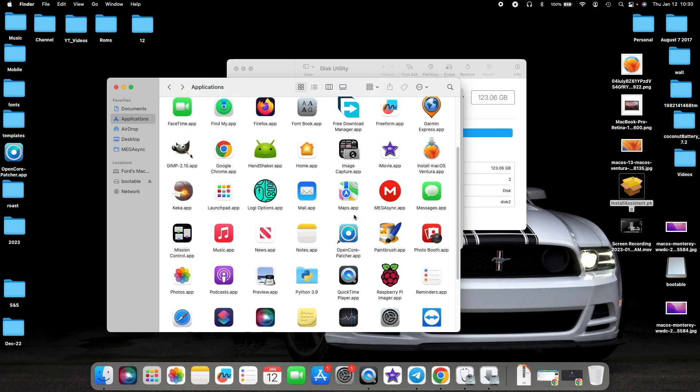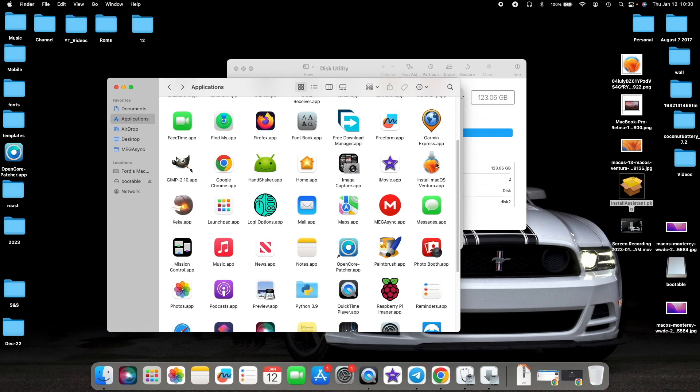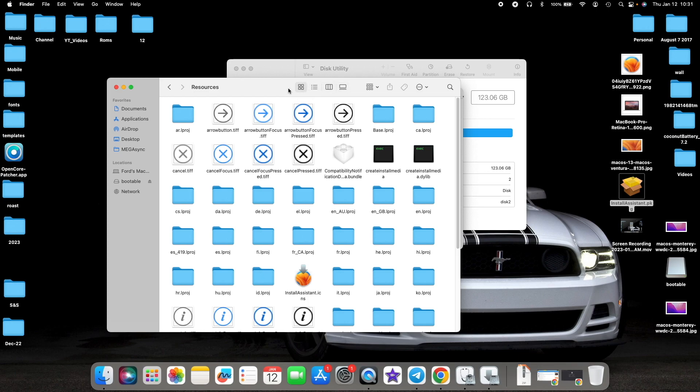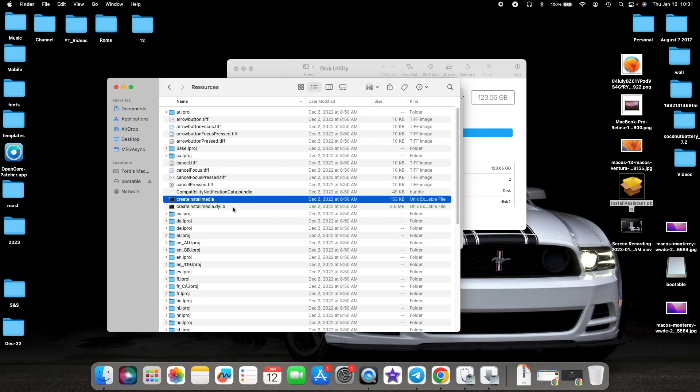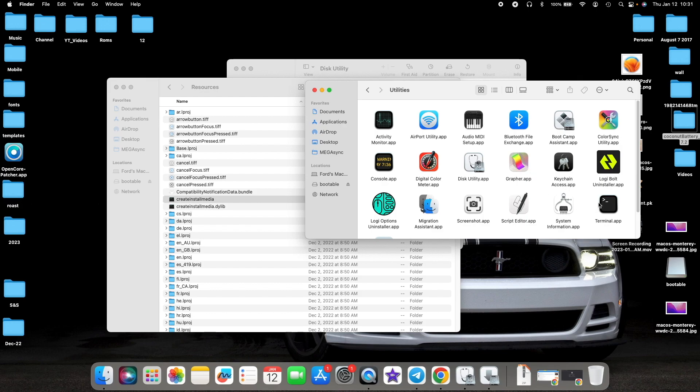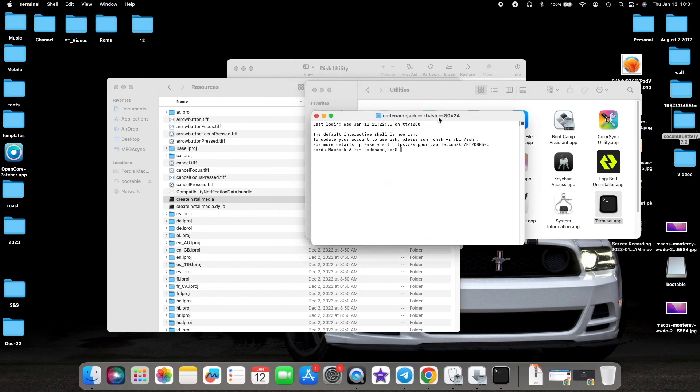Installation was successful. If I go back to my Applications I should have the macOS Ventura installer — here it is, Install macOS Ventura. Right-click on it and select Show Package Contents, then go into Contents, then Resources. Change to list view. The file we are looking for is Create Install Media — the first one. The second one is a dynamic library; we do not want that. Next, open Terminal from Applications > Utilities.